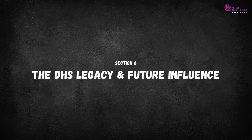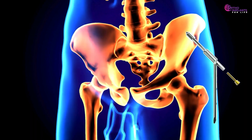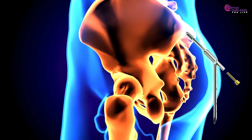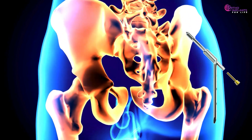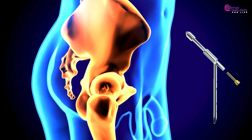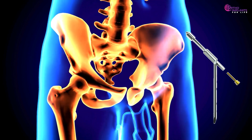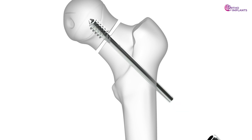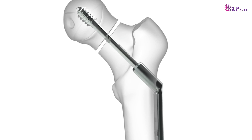The DHS legacy and future influence: the DHS hinge concept isn't just history — it informs today's implant innovation. From sliding hip screws to smart compression implants and load-sharing designs, biomechanics continues evolving. The DHS remains foundational in emerging markets and low-resource settings due to its effective simplicity and years of clinical data. An implant isn't just a screw; it's a biomechanical partner in healing.